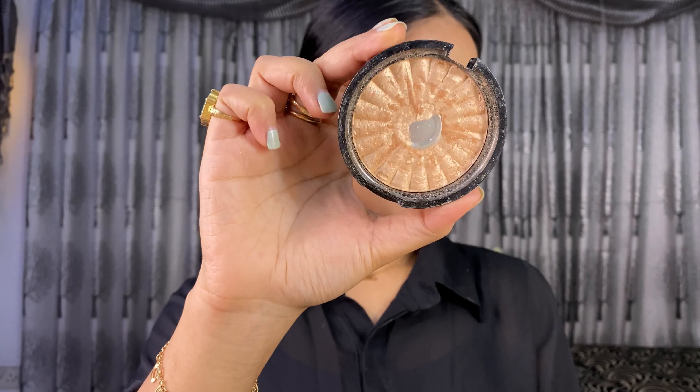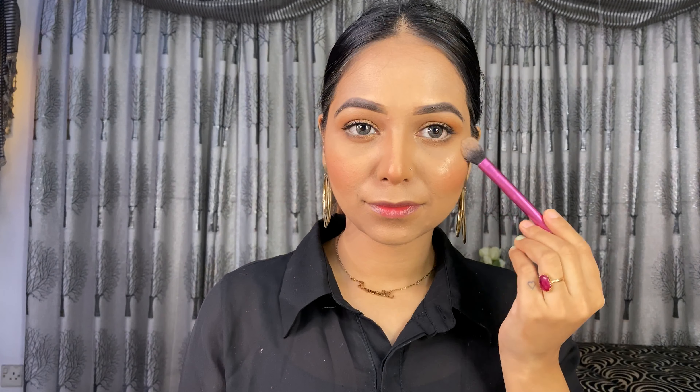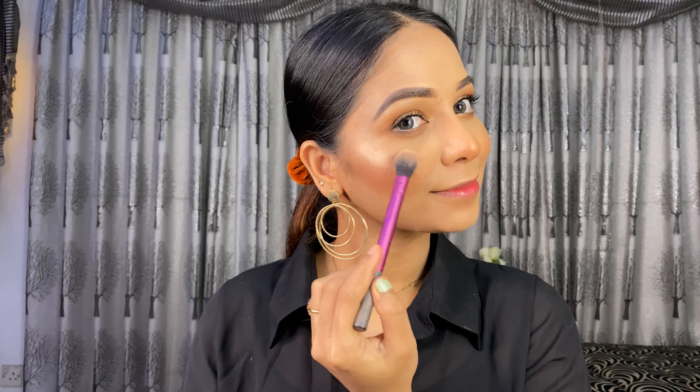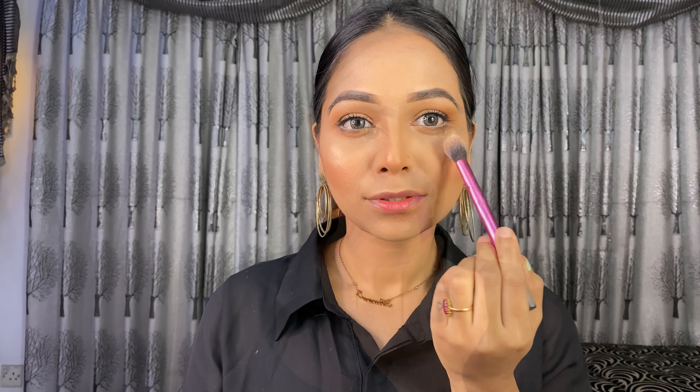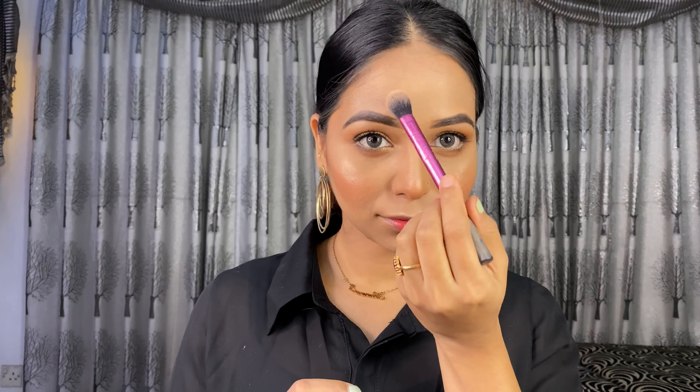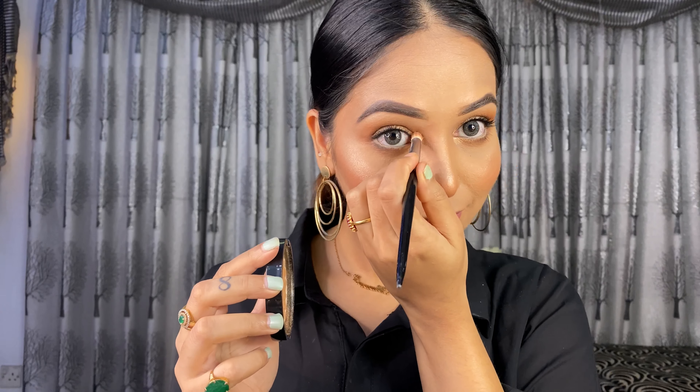I'm going to apply highlighter — this is my favorite highlighter, it's Rodeo Drive by Ofra. I'm going to apply highlighter to my face, my inner corner, and brow bone.